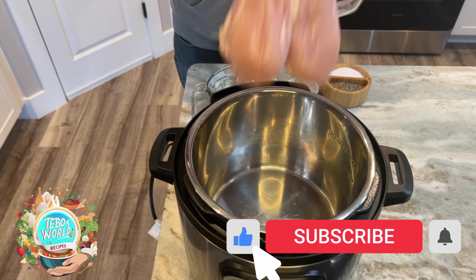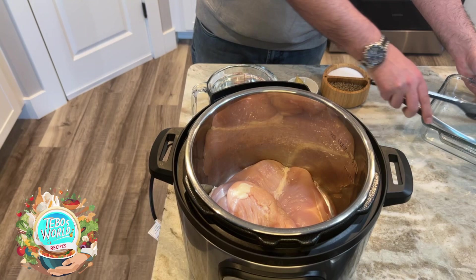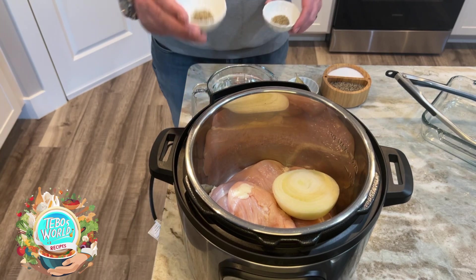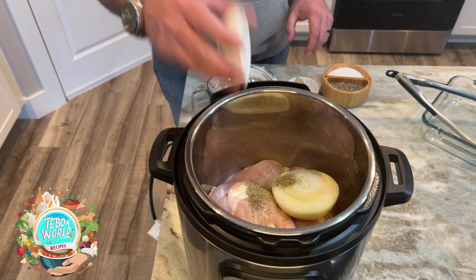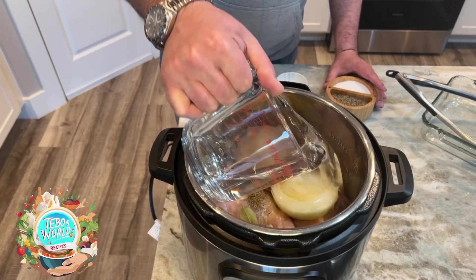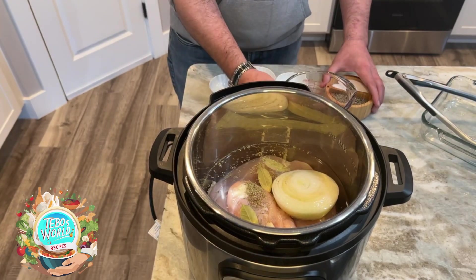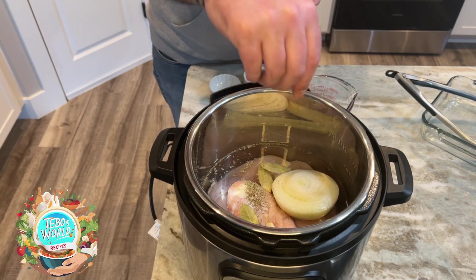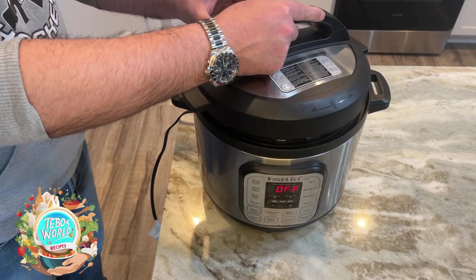We're going to start by adding our chicken breast to our Instant Pot. We're going to add half of the onion — the other half we'll use later. We're going to add our marjoram, our thyme, our garlic cloves, and our bay leaves. We're going to cover it all with water. Four cups on average, but if you need a little bit more, just go ahead and do it — just make sure everything is covered. Then we're going to add a little bit of salt. We're going to make this chicken stock that we can use for other recipes as well.